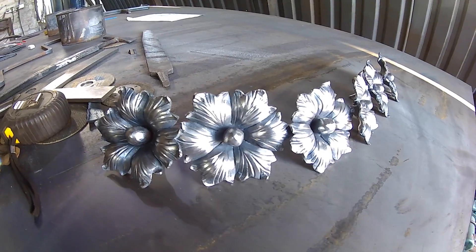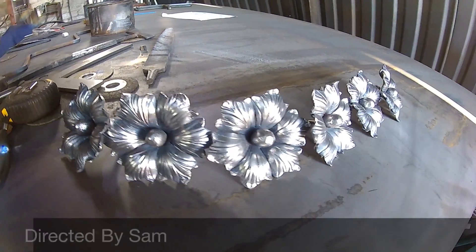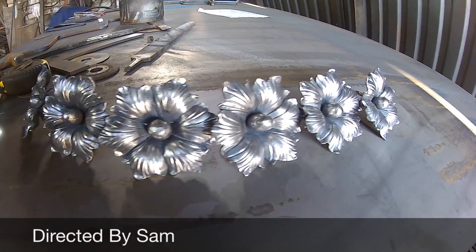Here are our finished flowers. If you enjoyed this video, please like it and check out more on our channel.